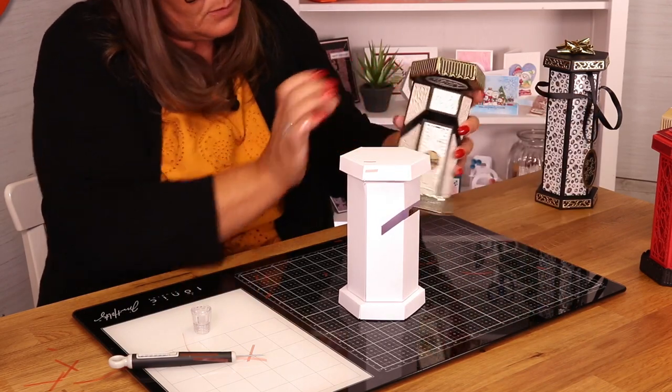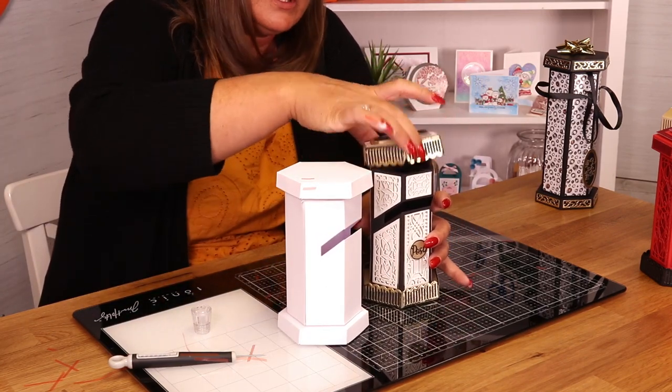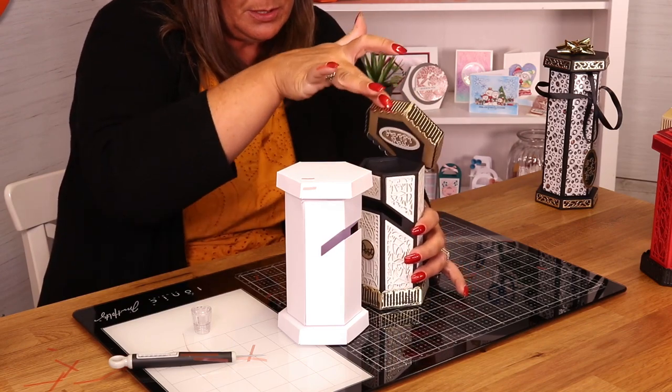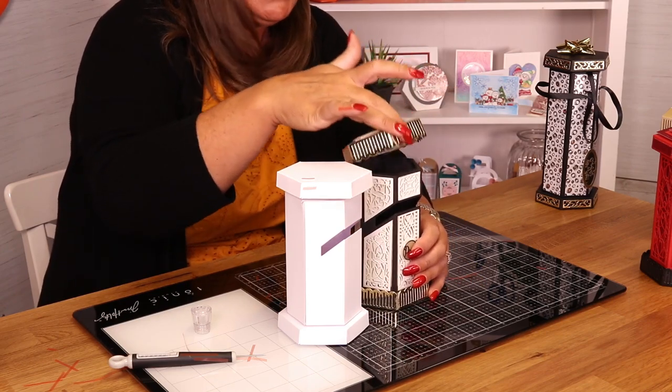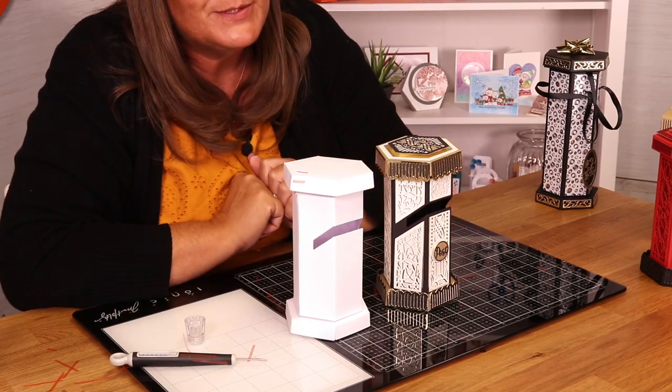If I bring this one in, you can see here how that bracket now works - it allows you to open that little post box. Inside there, all your sweeties or whatever else. But that is how you put your post box together.